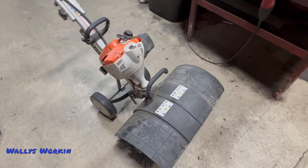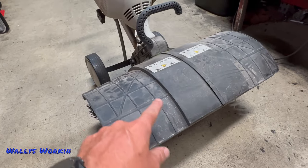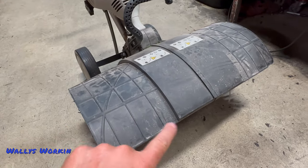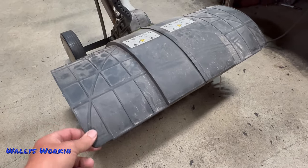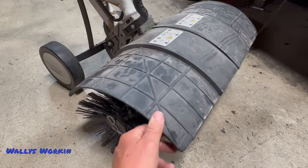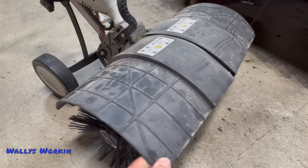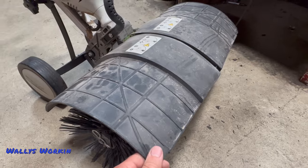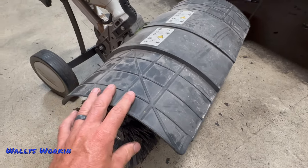As far as the outside of the unit goes, these guards on the front — you will see these things start to separate right along this seam and they will come apart. They're just kind of flimsy plastic. They hold up okay, but if you're using this thing commercially and it's getting thrown in and out of trailers, it may not hold up very well.